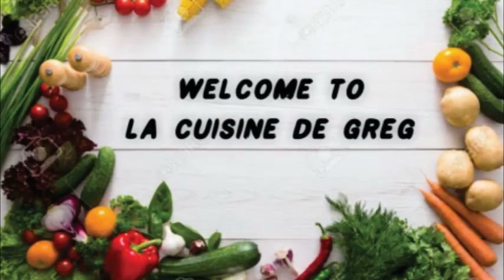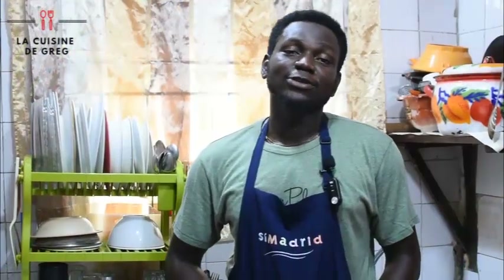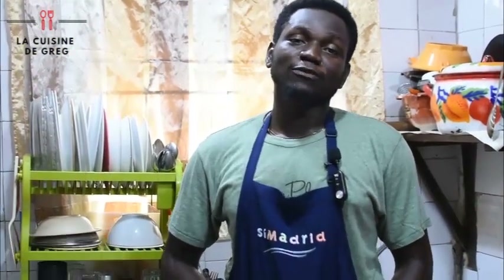Hello everyone, welcome to my channel. My name is Greg. If you're coming in for the first time, kindly click on the subscribe button below and click on the notification bell so anytime I drop a new video you're going to be notified. The name of my channel is La Cougon.